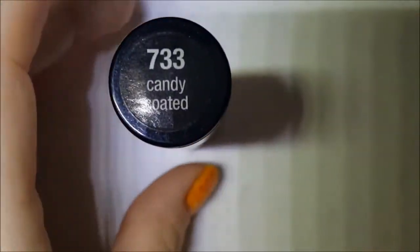Okay guys, we are back for part two of my Hard Candy collection, so let's go ahead and get started. First one up is called Candy Coated.